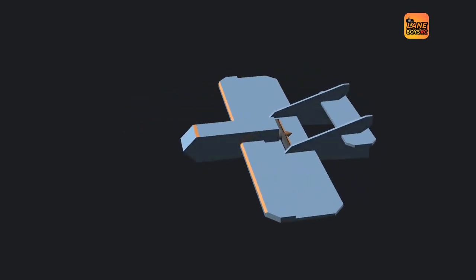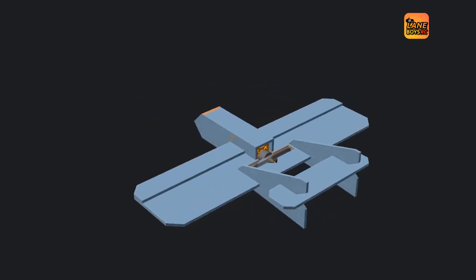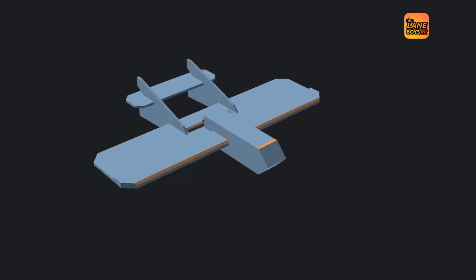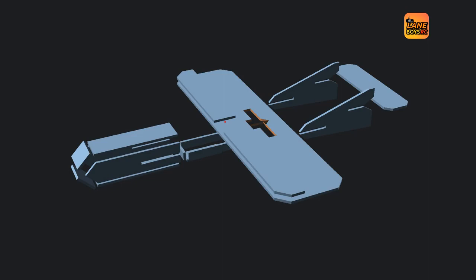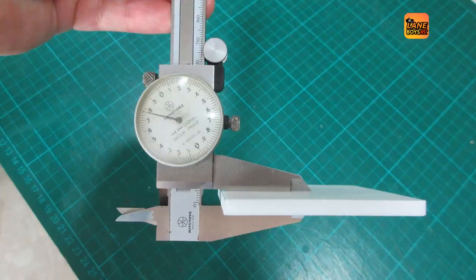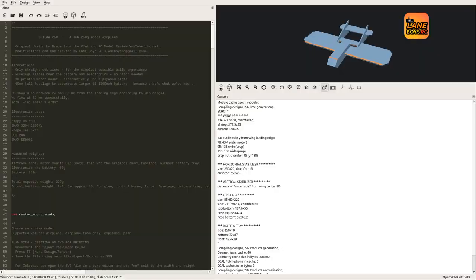We made a couple of alterations. The fuselage is a slide-on fuselage — it is slightly larger to accommodate a free S1300 battery — and we also made sure that there are only straight cuts necessary to make it the simplest possible build. The foam we are using is a polystyrene foam sold as 5mm thickness at the local craft shop. The foam actually measures 5.8mm, and it is important to take this difference into account in the CAD model. If your foam measures differently than this, please adjust the settings.